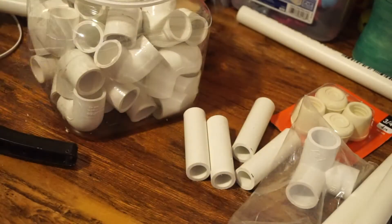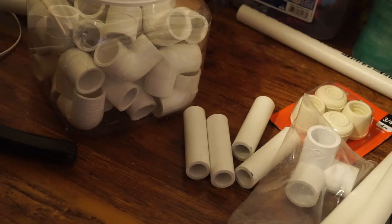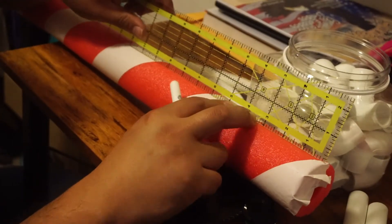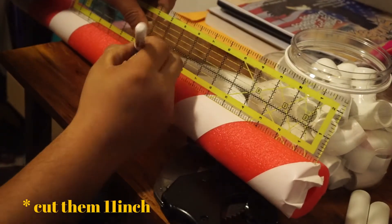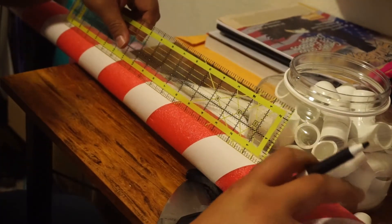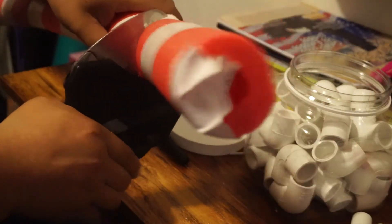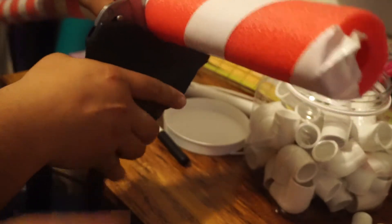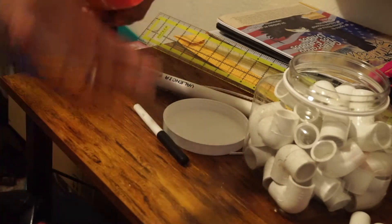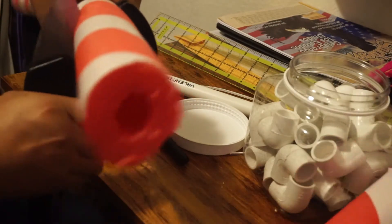Now assemble, but first we need to cut the pool noodle as well. Those are going to be 10 inches to go into your 12-inch pipes. He's measuring two of them. Mine had tape from my Christmas craft but you can cut that off - you just need your piece.